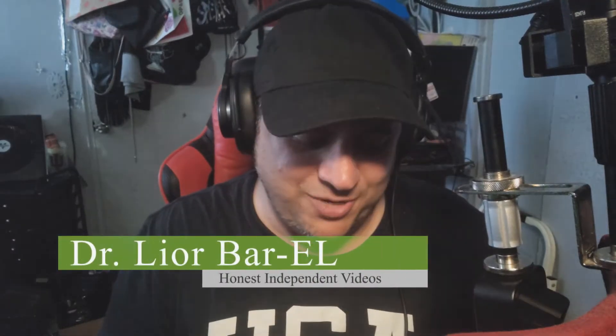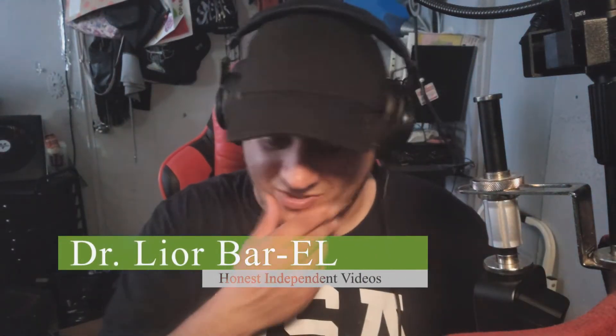Hello guys, this is Dr. Lior Bar-El. You guys remember the episode before — we did a review on this and this — which to me was just about a few seconds ago, because I'm filming them in order.